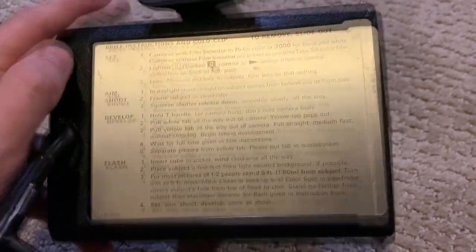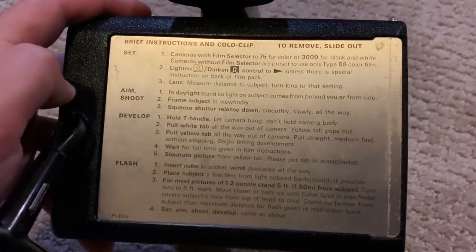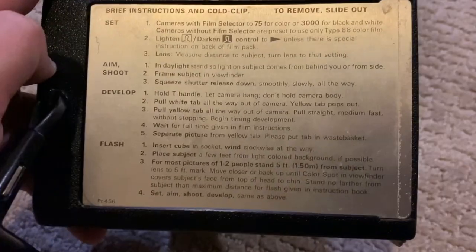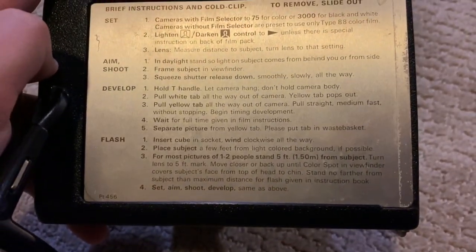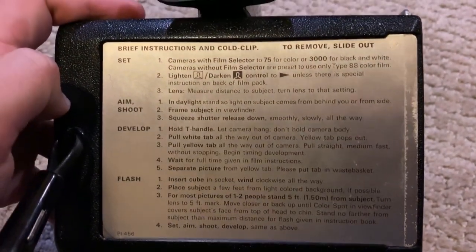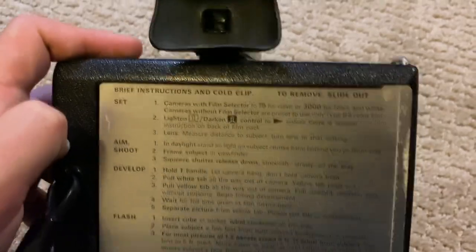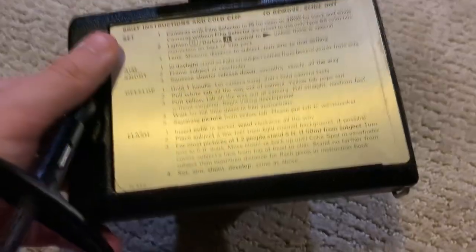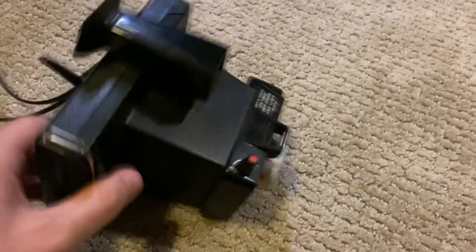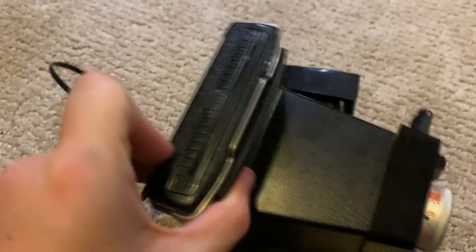There's a little scratch right there. The T-handle is what they call these things over here. Notice the instructions don't say anything about shaking pictures — a very common misconception about Polaroids is that you pull out the photo and you have to shake it. No, you don't have to do that.